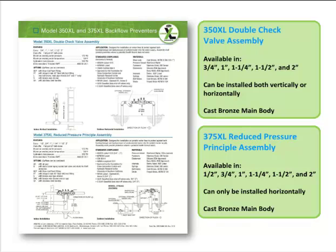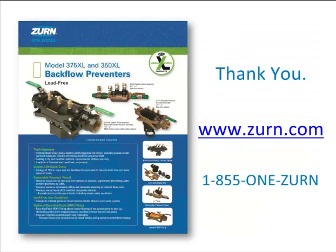Note that the Model 350XL is approved for both horizontal and vertical installations. For more information on the Models 350 and 375 and other innovative products, please visit zern.com or contact our Customer Care Center at 1-855-1-ZERN. Thank you.